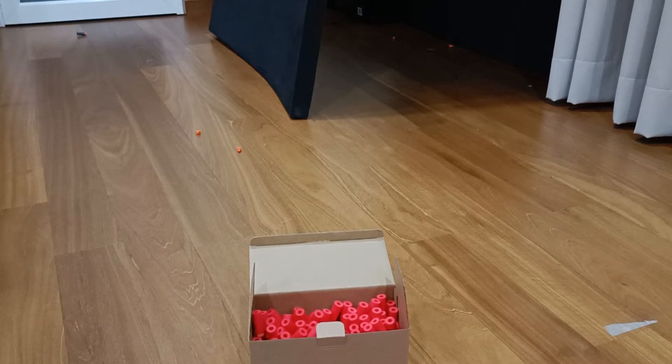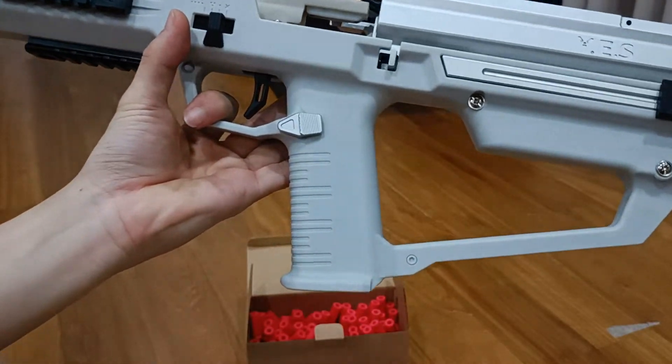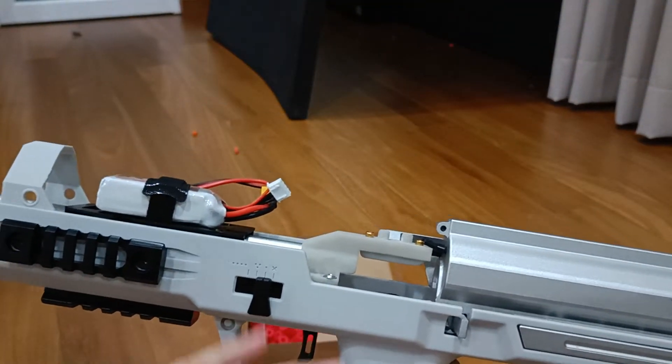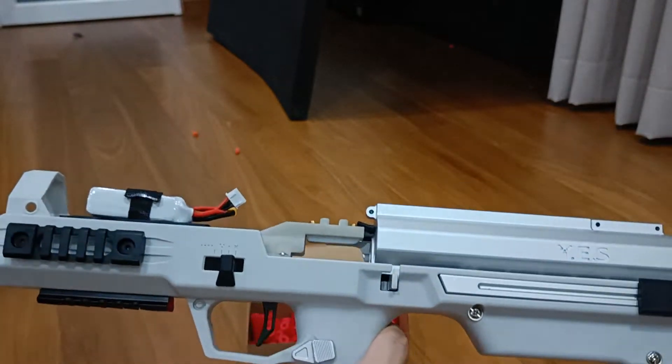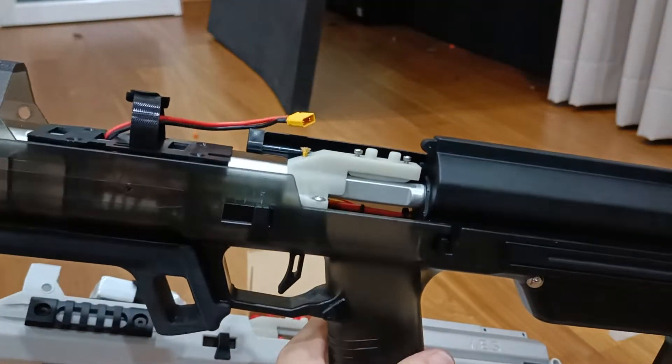Alright guys, just want to give you guys a quick update regarding the QWK Challenger MK3. This information is applicable to both the Pro Max and also the standard versions, the MMX QWK MM.